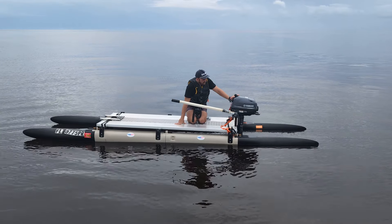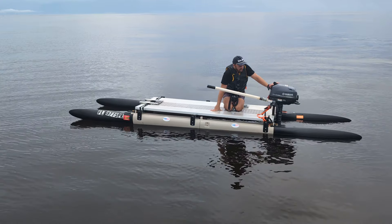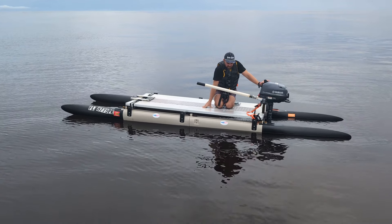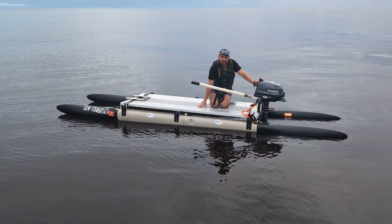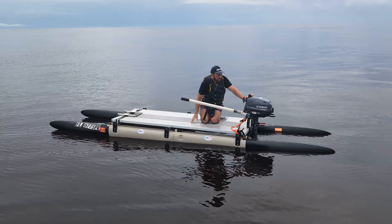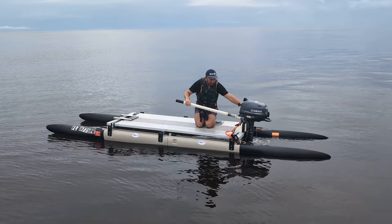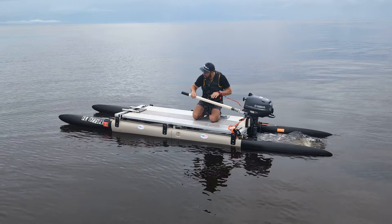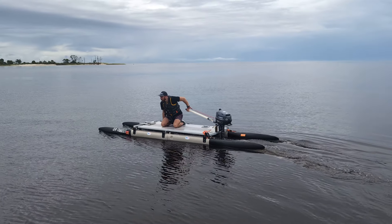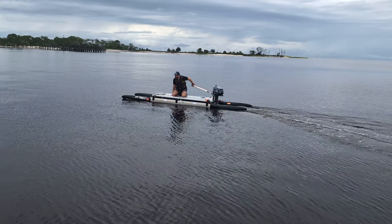We're going to show you top speed runs back and forth, and we're also going to show you how easy it is to access this boat with the swim ladder on the front and talk about the technical data of the boat. Let's start her up and do a few passes. Subscribe and you get to see more videos of this boat when it's decked out with a seat and everything. We're not using a seat today because this is test day.